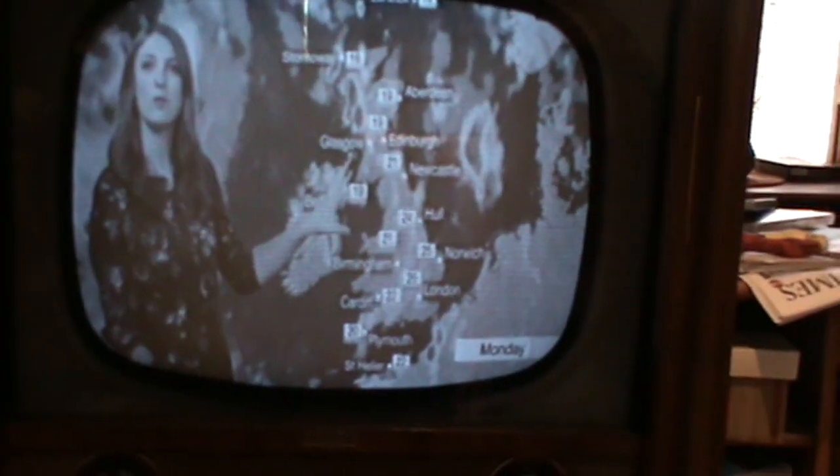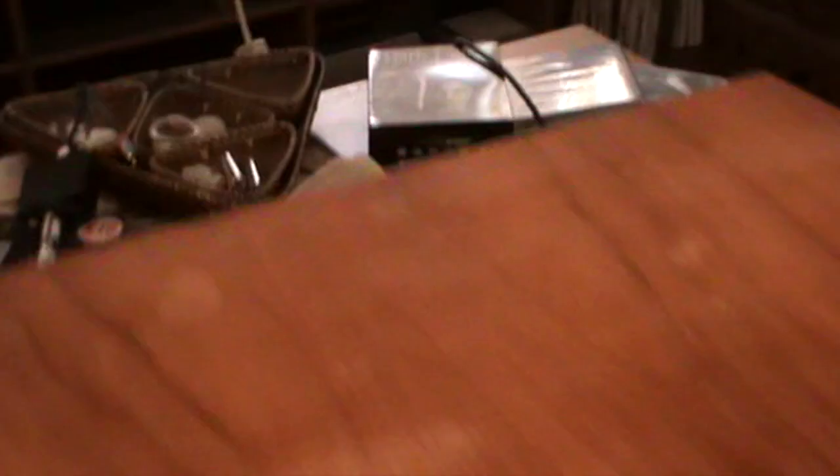I'm going to see if I can change the channel to demonstrate that. My Sky remote isn't the best in the world — the television is more reliable. That's BBC Parliament. There you go — CNN. Well, I think that's a pretty good demonstration. Anyway, thanks for watching and look forward to the next video.